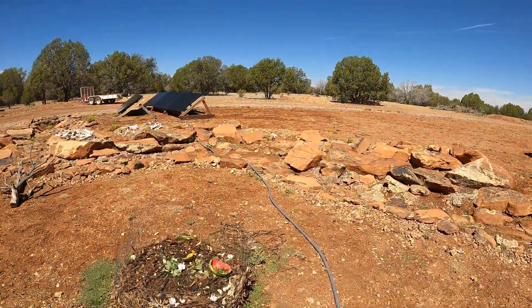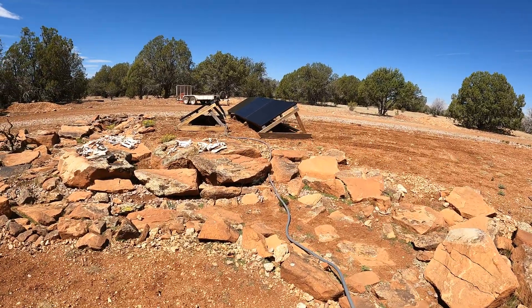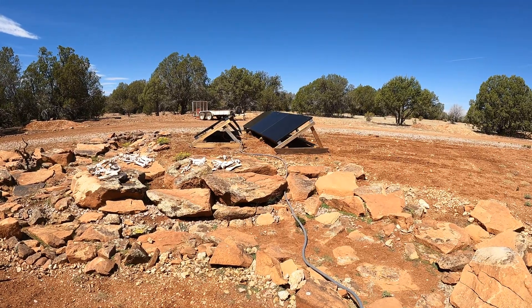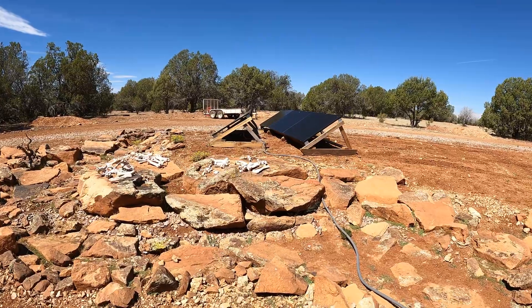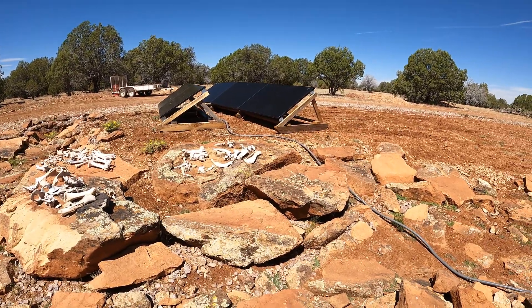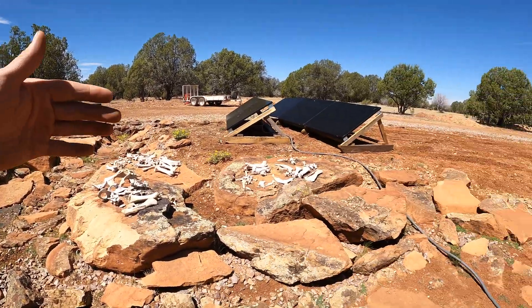Everything's powered back up. I think I was only disconnected for about 45 minutes or so. I like it better over here - now it's facing the direction I wanted it to be.